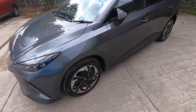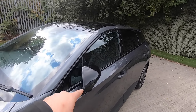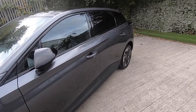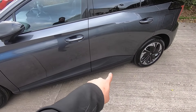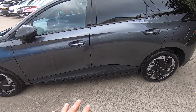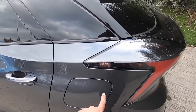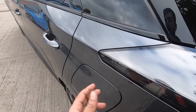Moving on we have the 17 inch alloy wheels, and being the Trophy it comes with the black mirrors and the black roof, adding to the sporty aspects of the vehicle. We also have a cover here which is not just for design — it's actually the battery protector. Also new for the MG4 is that they've moved the charger from the front to the side.